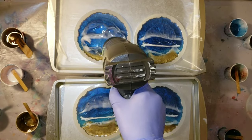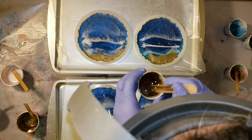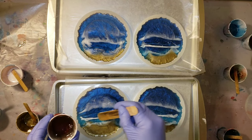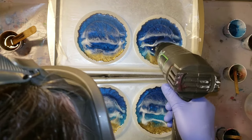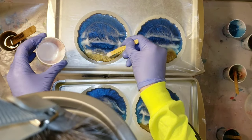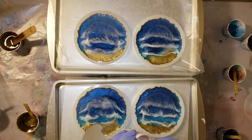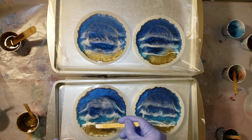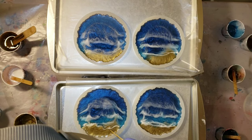So I learned a lesson while making these. If you want to try this, what you'd want to do is pop them out of the molds the next day after they're dry and then add your waves on top of the already-dry piece. Trying to do the waves while they're inside the molds didn't work out for me, which was a bummer, but it was an experiment and I learned something. They actually still turned out really really pretty, so that's why I decided to upload this video.